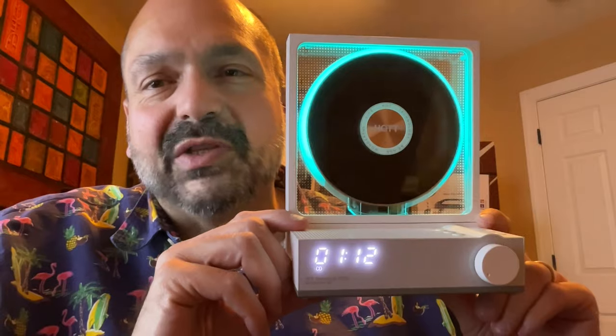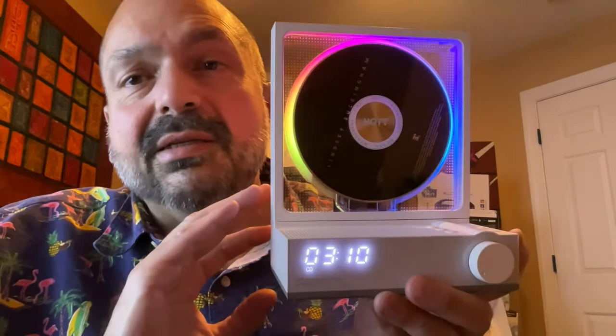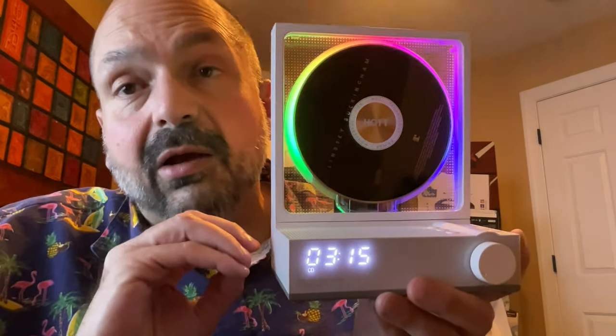Today I have the Hot C229 portable CD player and I love this thing. This is a portable CD player, but I think it's a perfect companion for your home stereo.